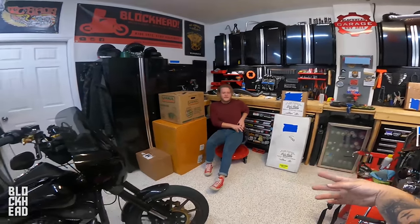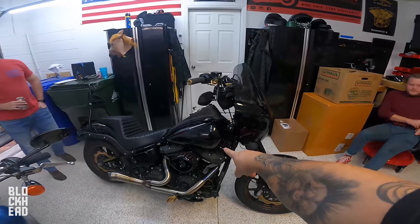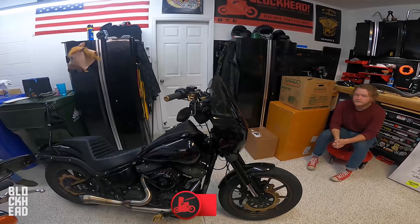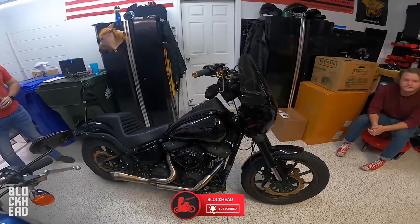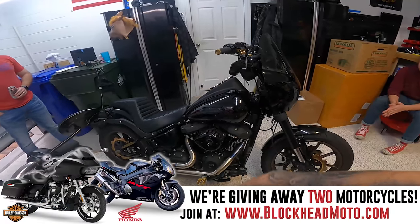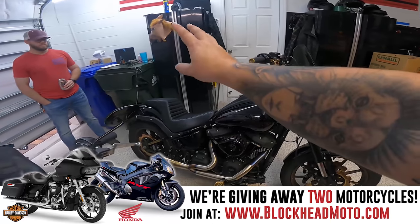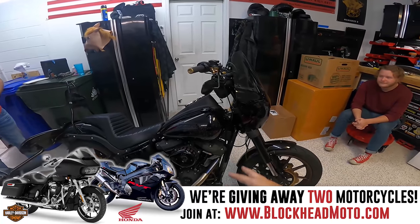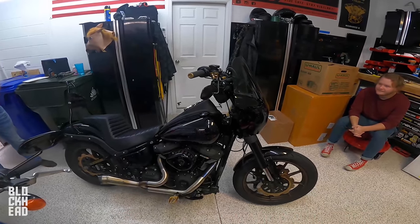What's up blockheads, welcome to the garage. Today we are working on Goldzilla, the soft tail lowrider. We are going to be putting some crash protection on her because with the 131 stage 4 plus the SNS 590 cam, other SNS components, and a new tuner, it scares me and I don't want to drop it and ruin it. So crash protection it is.